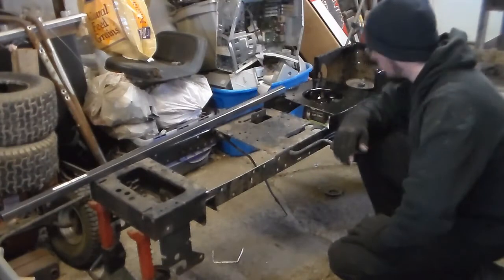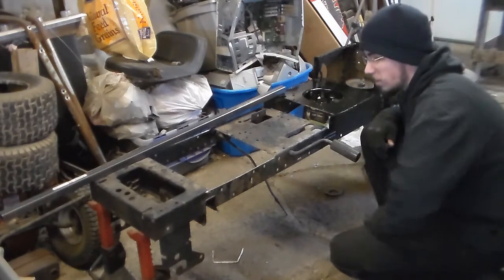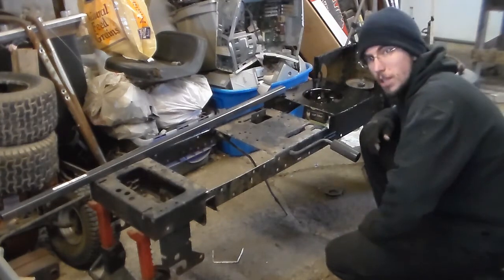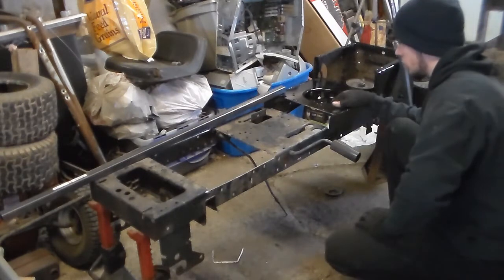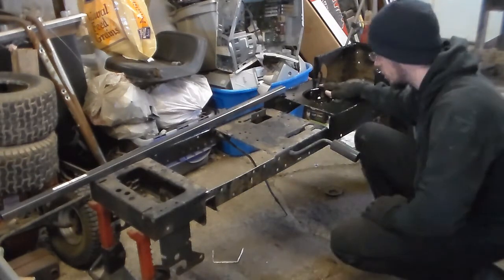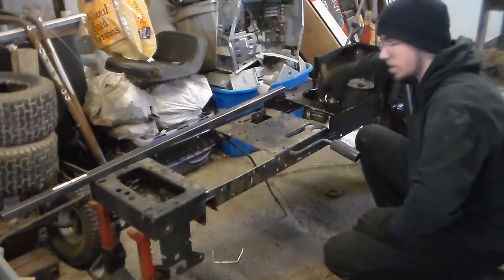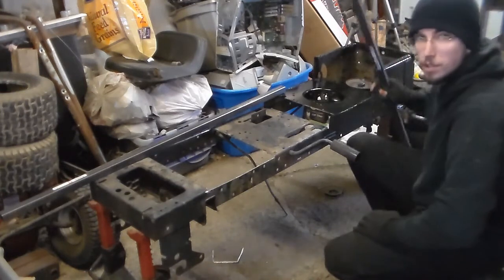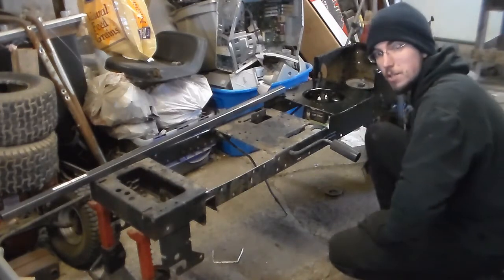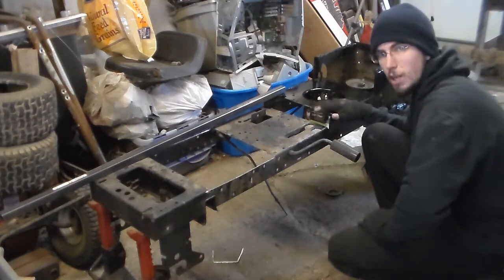This is pretty much the conclusion of the first part of this build. The goal was to get to the point where the engine plate was cut out, welded in place, and reinforced so this section won't flex, bolt up the engine, and test fit the clutch assembly on the inside — which is actually the original clutch, just inverted to the opposite side.